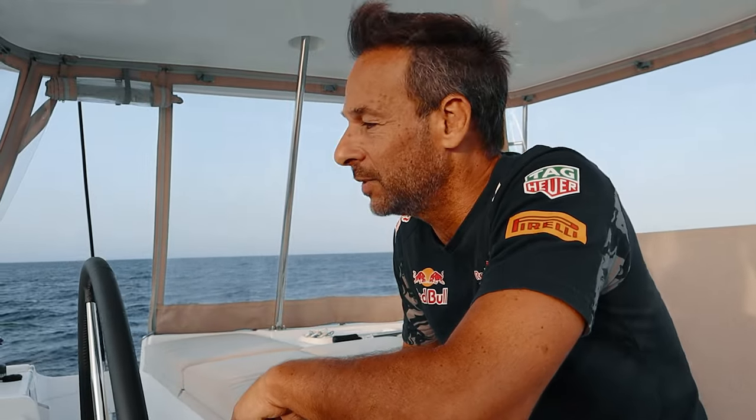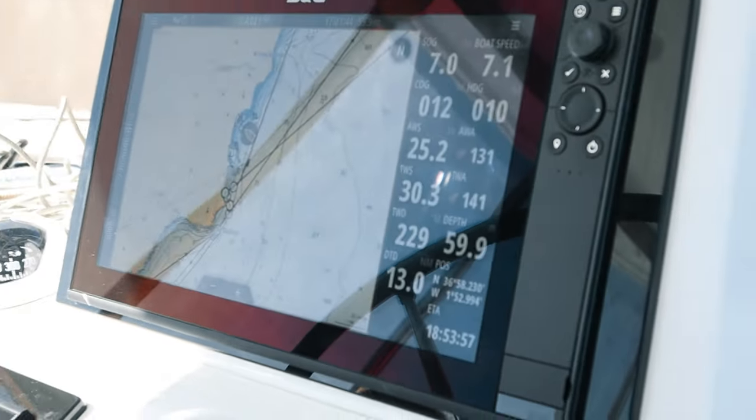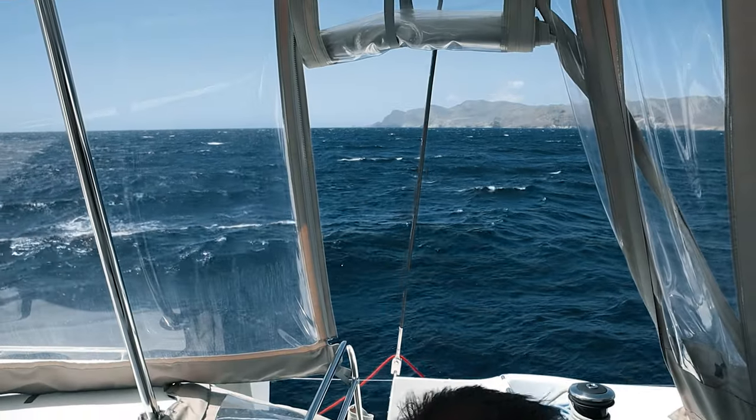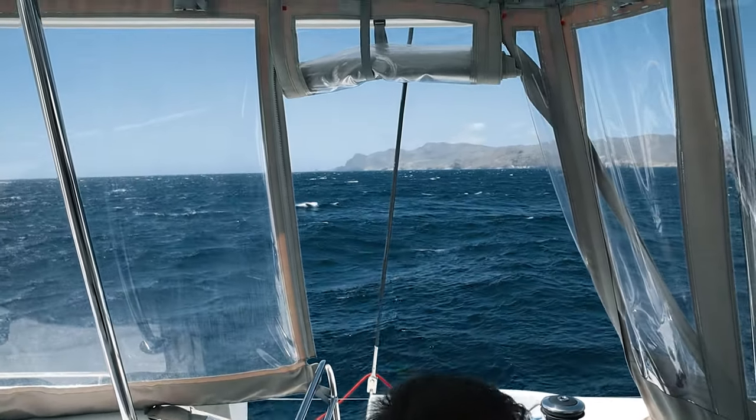Welcome back to Sailing Joy. We wanted wind, we got it. Today's going to be 20 to 30 knots of wind, and we're going to cross the Bay of Almeria towards a place that doesn't have a very good name — it's called Playa del Muertos. On today's video, our skills will be put to the test because the weather forecast only got worse.